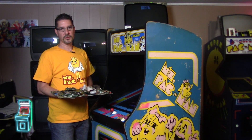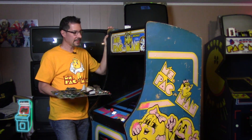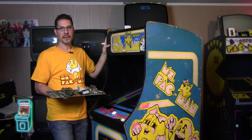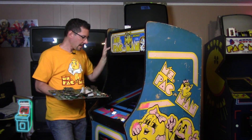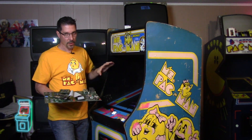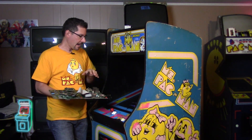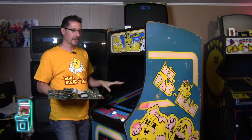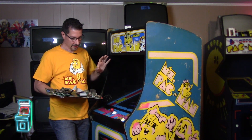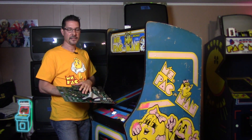Hey everybody, welcome to another episode of Delusionals Arcade. In this episode we're going to continue the Ms. Pac-Man restoration series. I got this from a buddy of mine — if you missed that, click the link above. We're going to get the board running the way I want it, test an untested Ms. Pac-Man board, and swap around some chips to make it the fast version, slow version, and the cheat version.